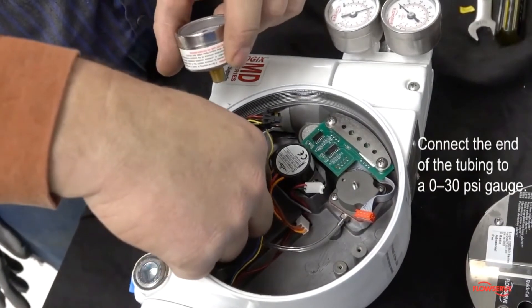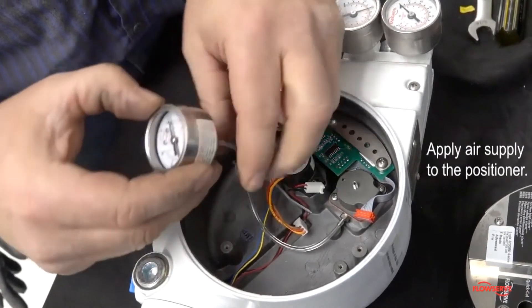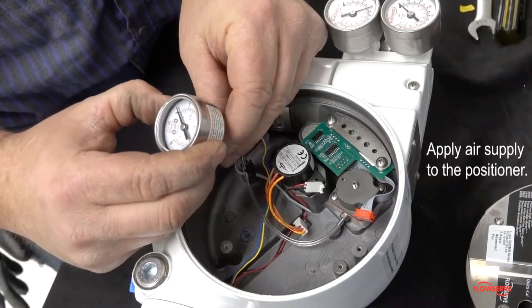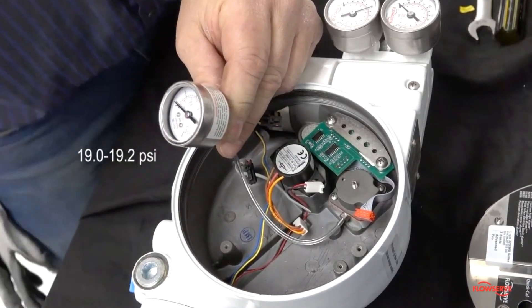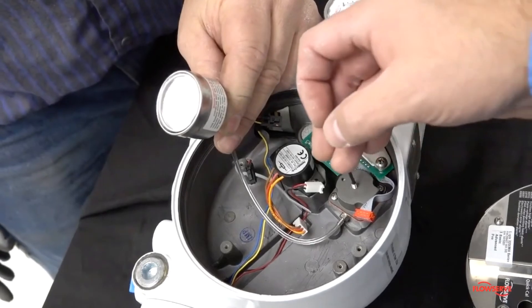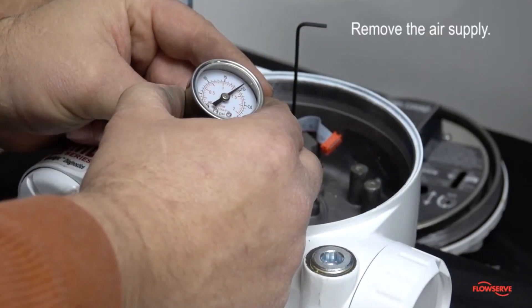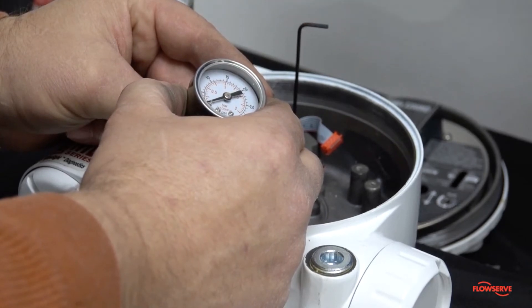Connect the end of the tubing to a 0 to 30 psi gauge. Apply air supply to the positioner and verify that the regulator pressure is between 19 psi and 19.2 psi. Adjust the set screw until the regulator pressure is within the acceptable range. Remove the air supply from the positioner and wait until the gauge returns to zero.